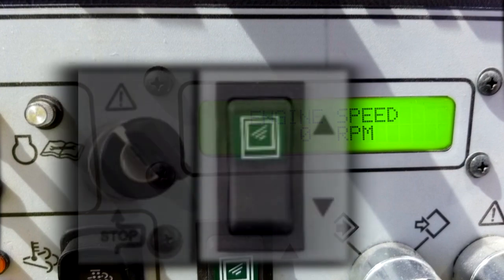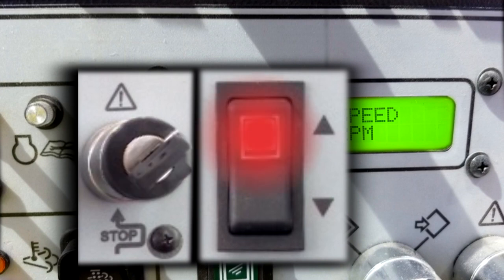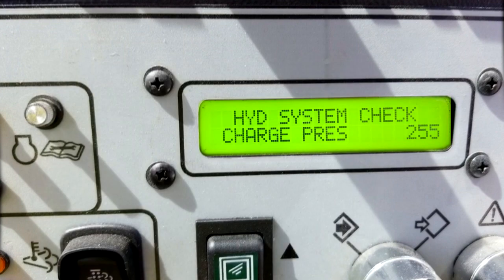Access the diagnostic screen by turning and holding the bypass key clockwise, then scroll up once with the scroll up and down rocker switch. Release the limit bypass switch, then use the scroll up and down rocker switch to scroll to the screen that says hydraulic system check.